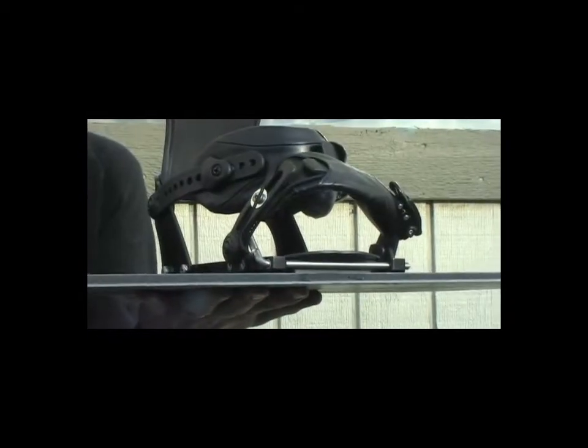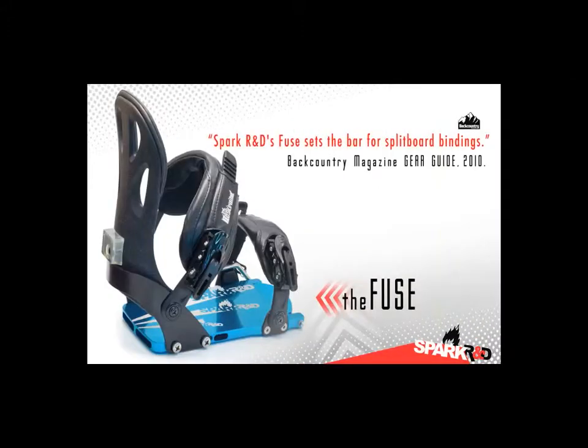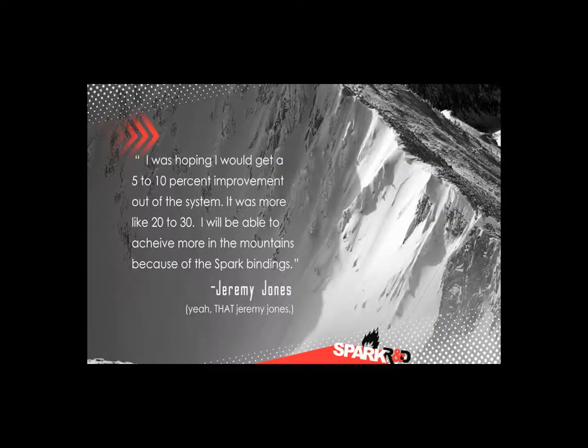So I started up the company to really create the binding that I was envisioning, to eliminate the problems that I was seeing. Here we are just a few short years later making the best split board bindings on the planet, ridden by the best riders on the planet.